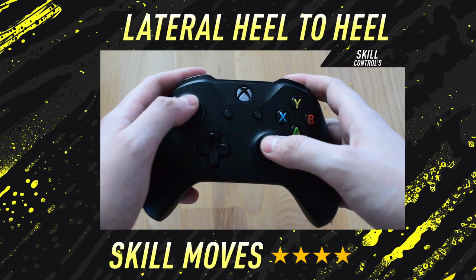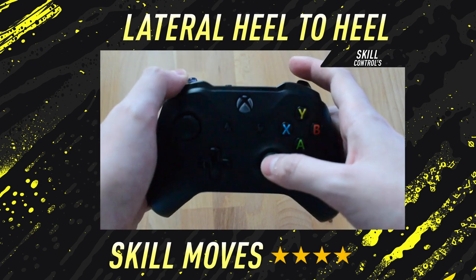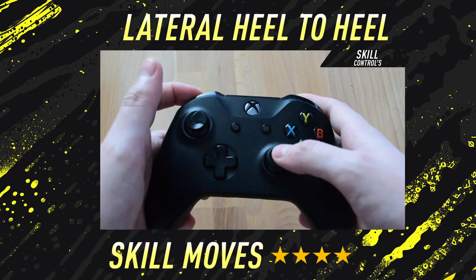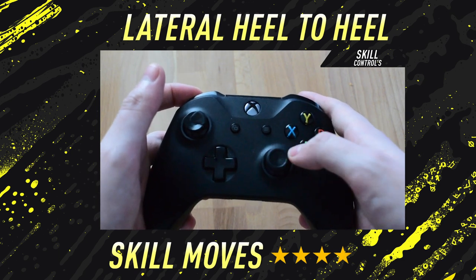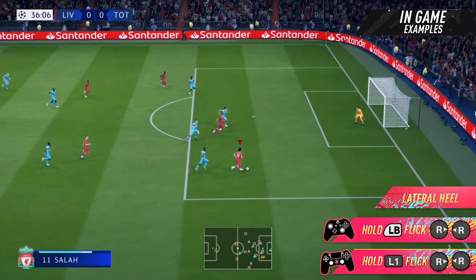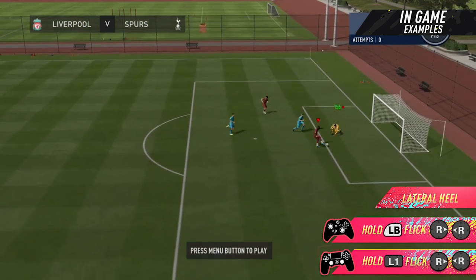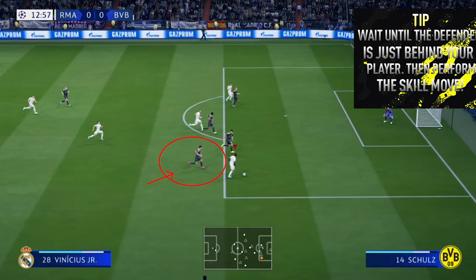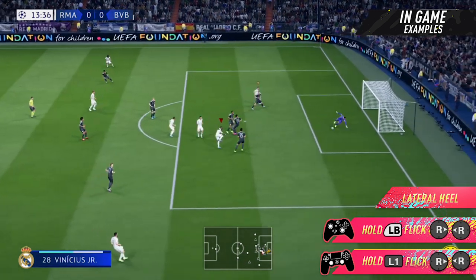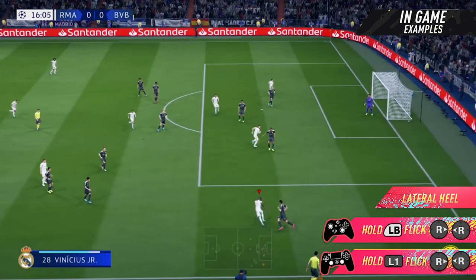To perform the lateral heel to heel on both Xbox One and PlayStation 4, hold down the LB or L1 button, then flick the right stick to the left and then the right. To perform it in the other direction, hold down LB or L1 and flick the right stick to the right and then the left.